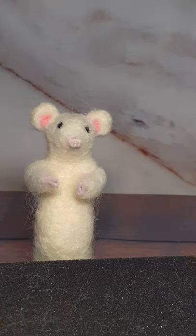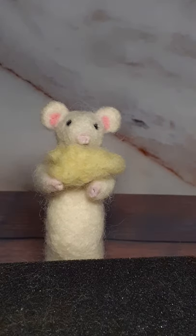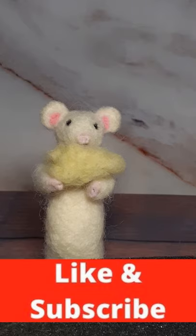Have you finished your piece, Teeny? Are you going to show us? Is that a piece of cheese, Teeny? Well done, that's brilliant! Just a few pointers for next time.